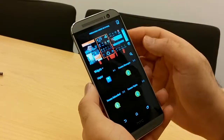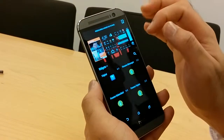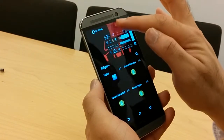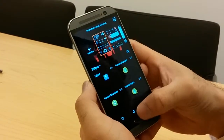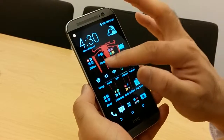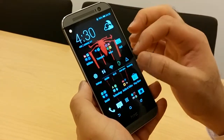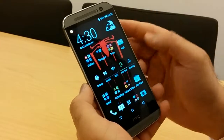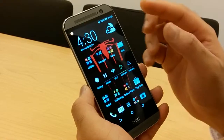It's very simple. You just pinch and zoom — you see the Blinkfeed screen on the left-hand side. All you do is press and hold and then remove it like you would any home screen. There you go, so the Blinkfeed is gone. If you press the home button again and go towards the left, you can't go left, which means the Blinkfeed is gone. This is an easy way of taking the Blinkfeed off, and it's only available on the HTC One M8 with Sense version 6.